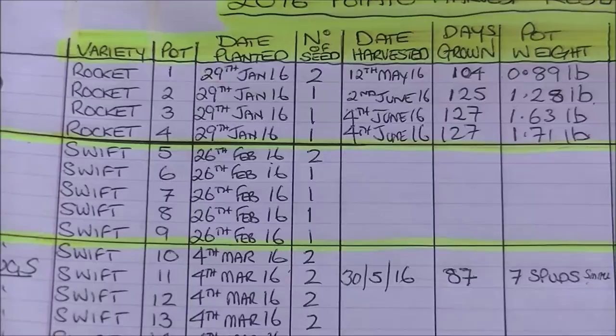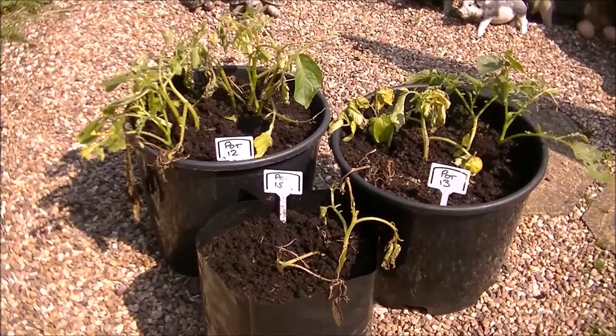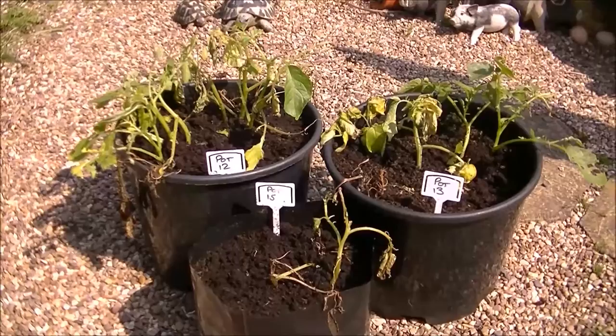I'm just drying the compost out and then I'll do the reveal later. So here they are — pots 12, 13, and 15, which are the worst out of the bunch. All Swift.